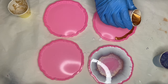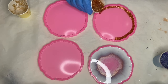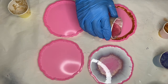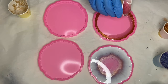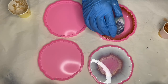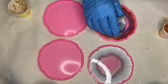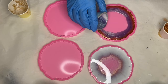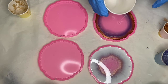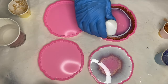In my next mold I'm starting off with the copper pigmented resin around the edges of the mold. Now I'm going back in with my white pigmented resin and circling around the mold several times.